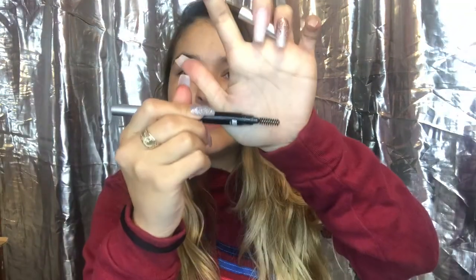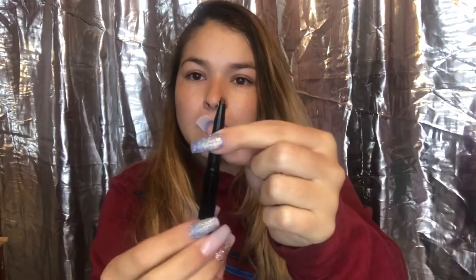I got this eyebrow pencil from the AOA Studio brand — it's the sculpting brow pencil in the shade medium brown. It has a spoolie. I kind of like that it's not so pigmented. Let's see how it looks. Okay, they don't look bad — they look really good actually.